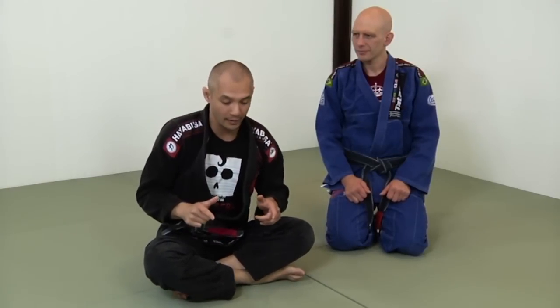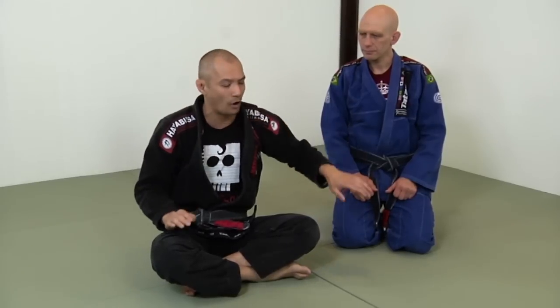Hey everybody, Rich Yip here. Continuing on with our Escaping Cross Side series, this will be part three: how to re-guard. This is a different variation from part two — it's just a different position on how Stefan is going to maintain top cross side.